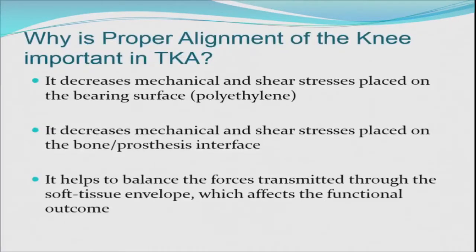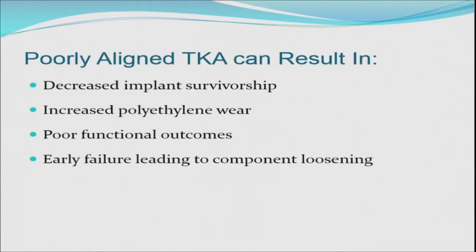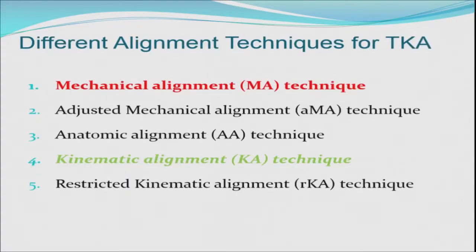Why is proper alignment of the knee important? Because it reduces mechanical and shear stresses on the poly, decreases stresses placed on the interface, and balances the forces transmitted through the soft tissue envelope, ultimately affecting functional outcome. If a knee is poorly aligned, it decreases implant survivorship, increases polyethylene wear, leads to poor functional outcomes and early failure with component loosening. There are different alignment philosophies: mechanical, kinematic, adjusted mechanical, anatomical, restricted kinematic, and constitutional alignment as Johan Bellemann advocates.